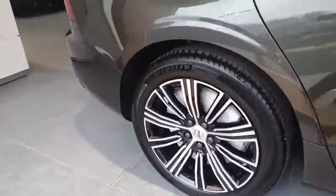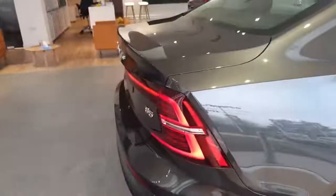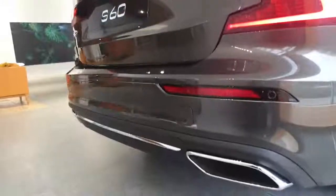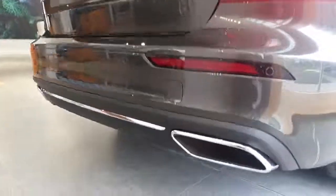Going around to the back, we have the typical S60 styling with that nice rear boot spoiler, the full LED lights at the back, and again that nice subtle chrome finish, just to highlight the Inscription styling.